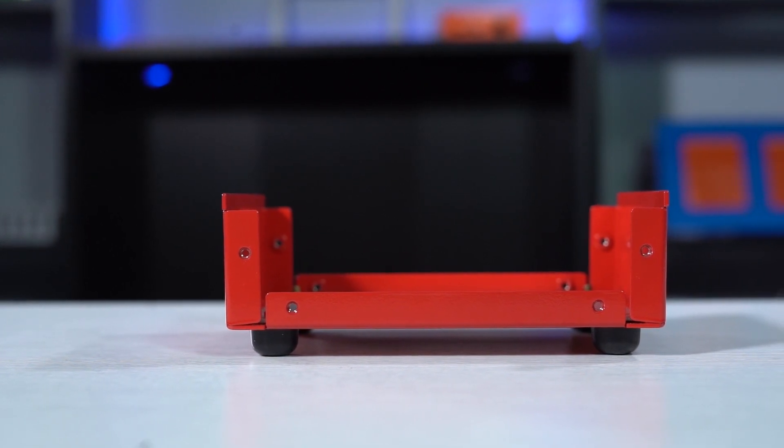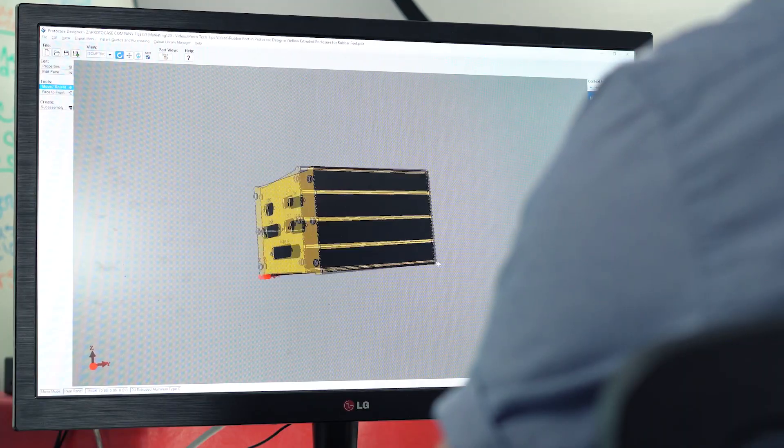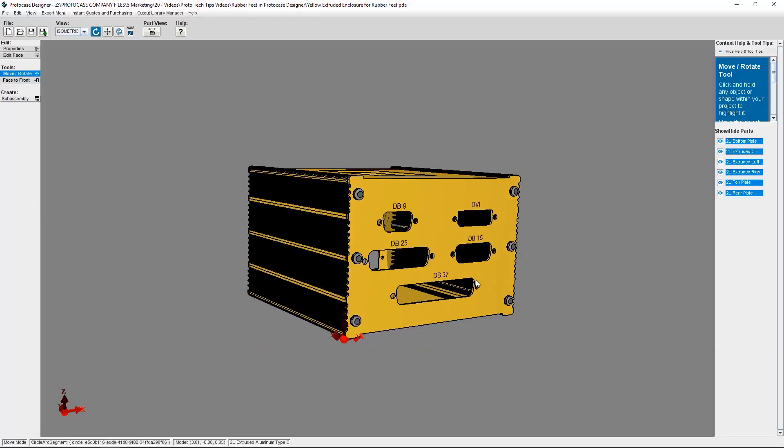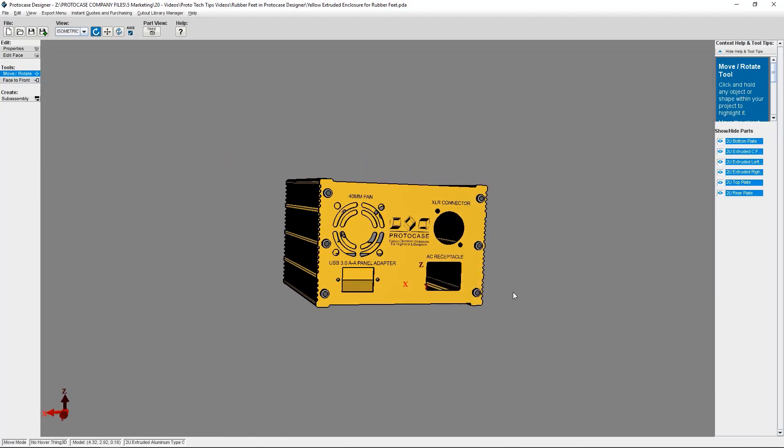We've linked that video in the description below. Now let me show you how to add rubber feet to your design inside ProtoCase Designer. I've got a 2U extruded aluminum enclosure already open inside the 3D Viewer, and I've already placed my proper cutouts for the connectors and fans that are going to be connected inside the enclosure.